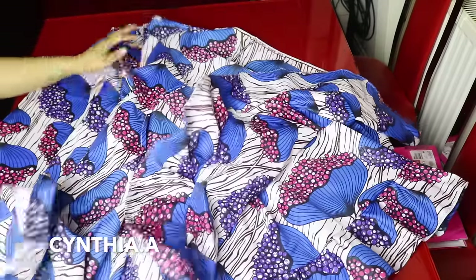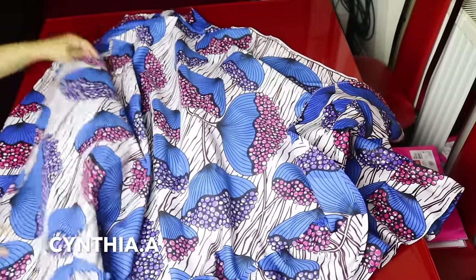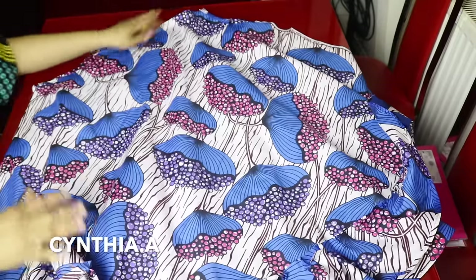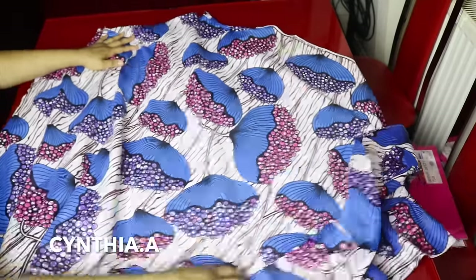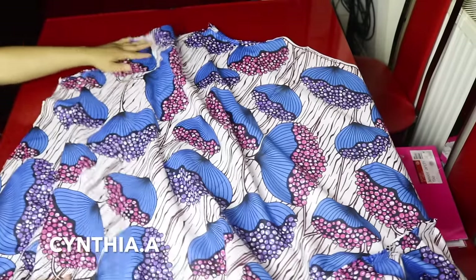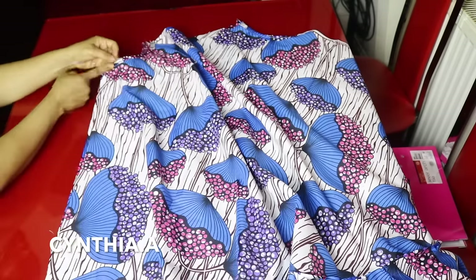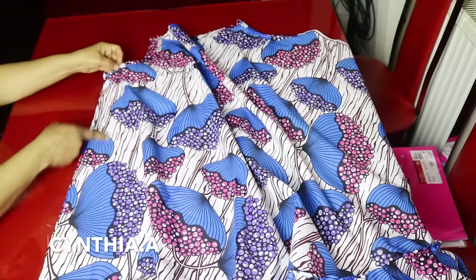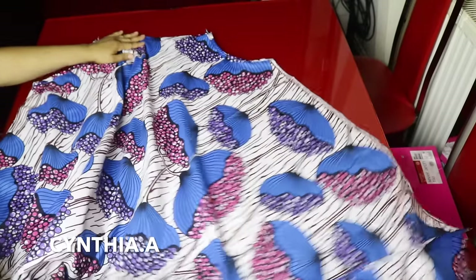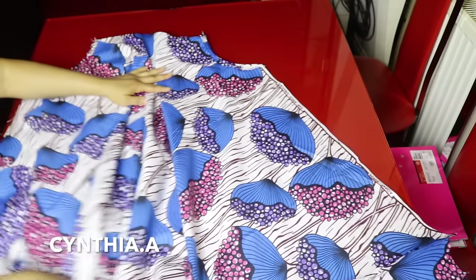So what we are going to do next is to join the sides together. I will lay the front and the back against each other. I will use 1 inch to join them together. I will sew it right from the armhole all the way to the bottom of the dress. I will do the same thing for this side — sew it from here to the bottom using 1 inch.